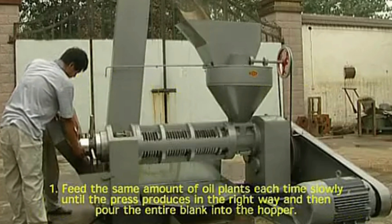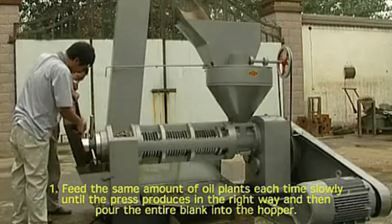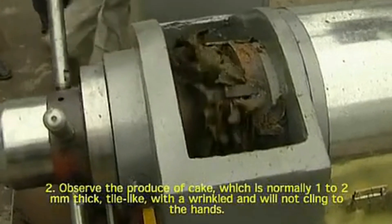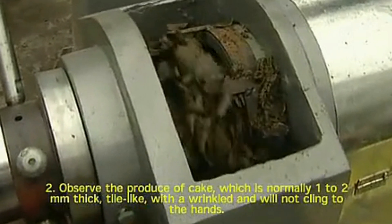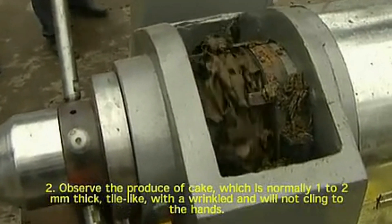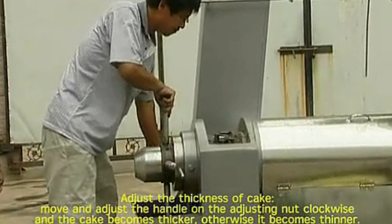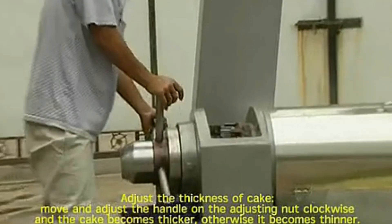Operating the machine. 1. Feed the same amount of oil plants each time slowly until the plants produce in the right way and then pour the entire blank into the hopper. 2. Observe the produce of cake, which is normally 1 to 2 mm thick, tile-like, with wrinkles and will not cling to the hands. Adjust the thickness of cake by moving the handle on the adjusting nut clockwise to make the cake thicker, otherwise it becomes thinner.